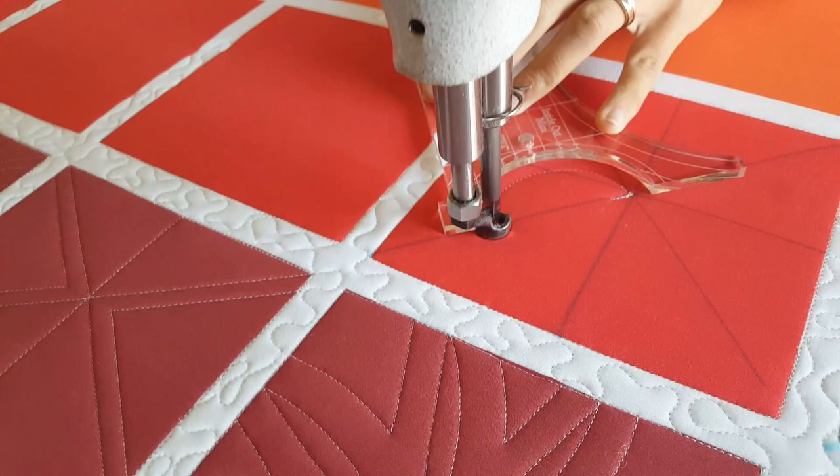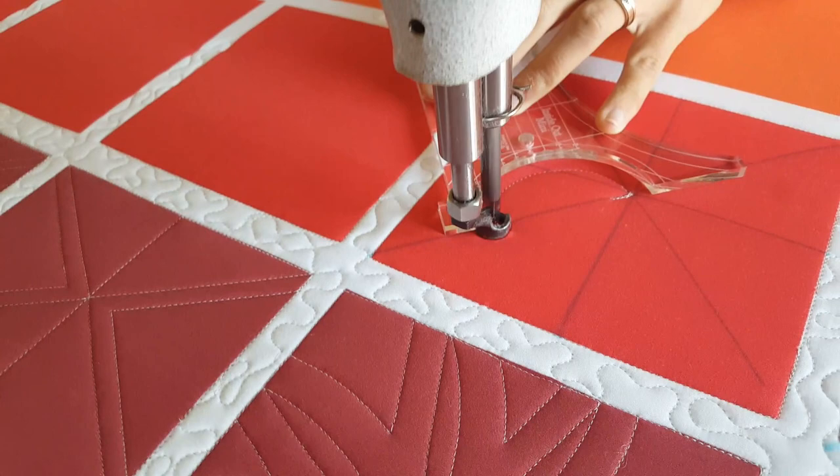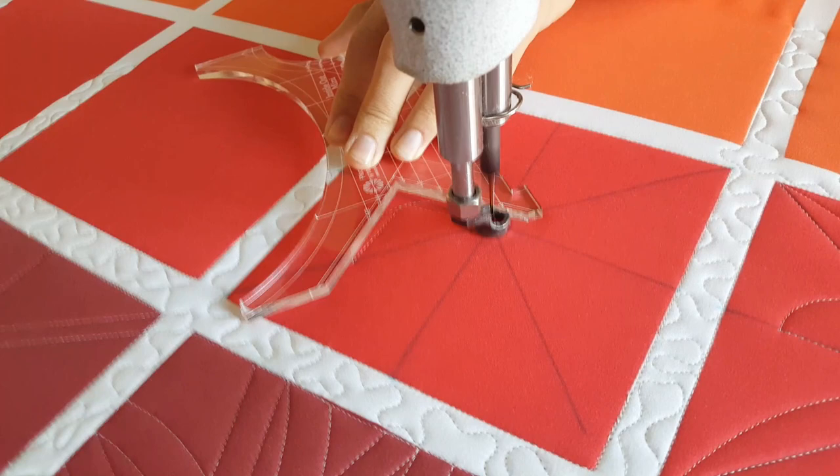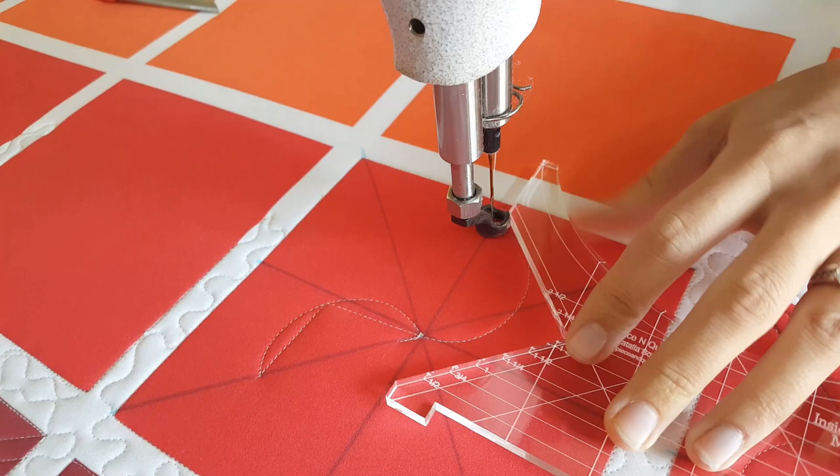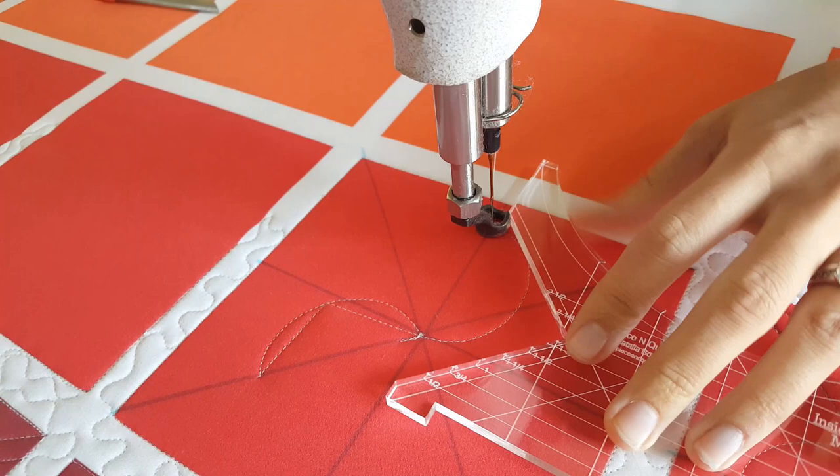Beginning in the center of the block, using that small curve on the mini inside-out machine quilting ruler, I'll stitch a curved line out to that angled line. From that angled line I'll adjust my machine quilting ruler, now using the small angled end of the ruler, and I'm going to stitch coming back to the center on that curved line — stitching up to the center and then back to that center point.